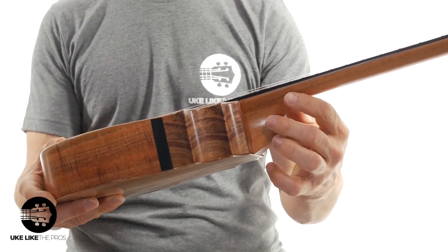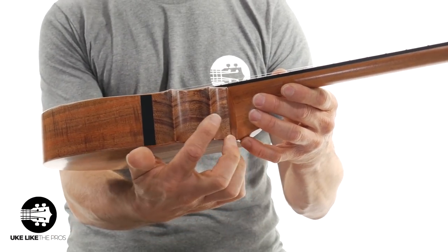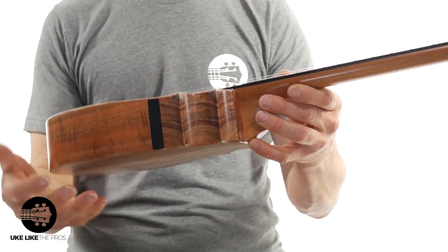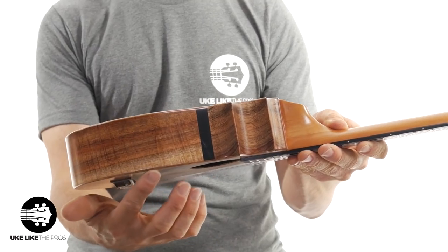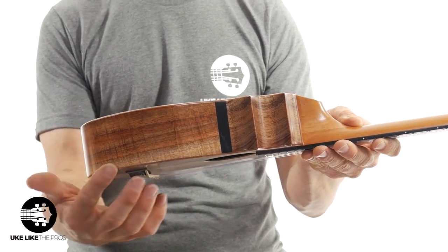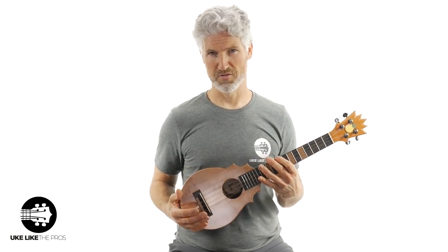Look at that grain pattern right there — that is really cool. Let me show the other side before I show you the back. There's the other side — it's also got that really nice light wood right there. All right, and now the back. Wait till you see the back.